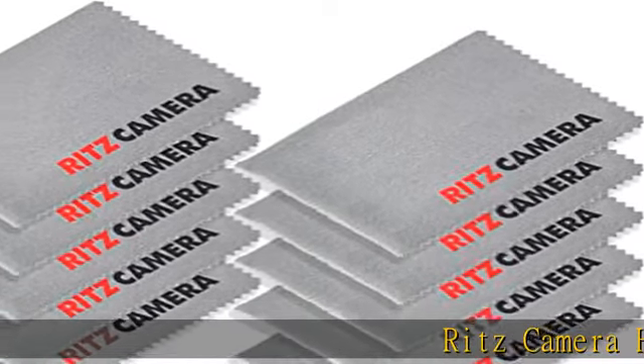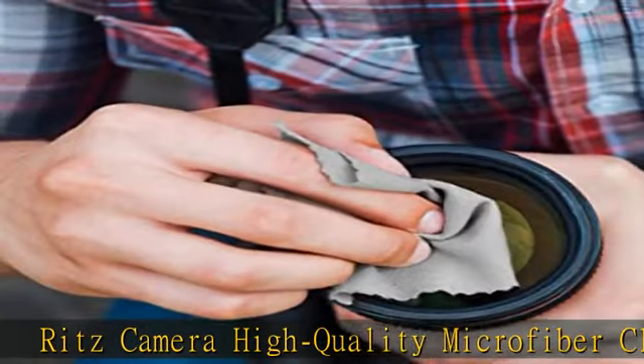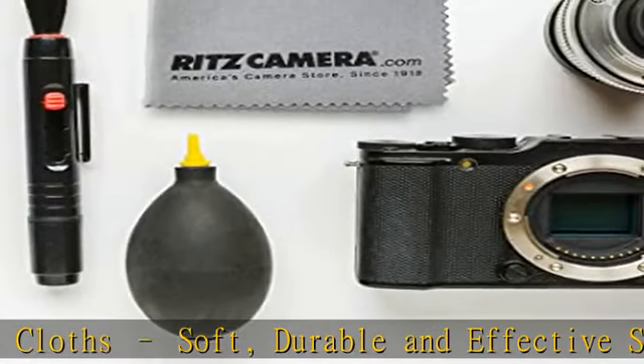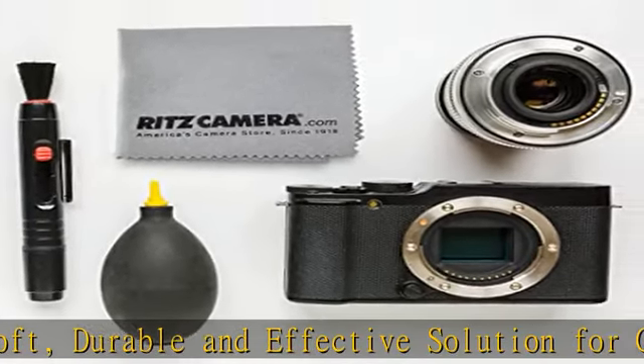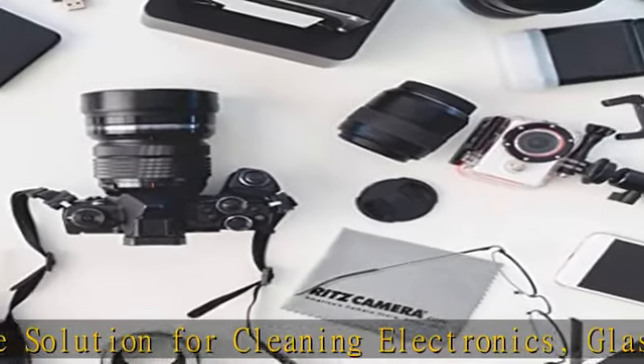Ritz Camera high-quality microfiber cloths — soft, durable, and effective solution for cleaning electronics, glass, and lenses. Smartphones and more: the microfiber material easily absorbs and gently lifts away fingerprints, oil smudges, dust, and dirt. Great for tablets,